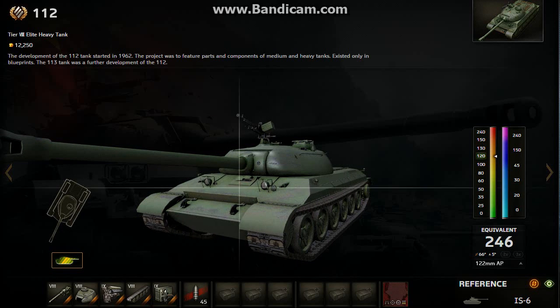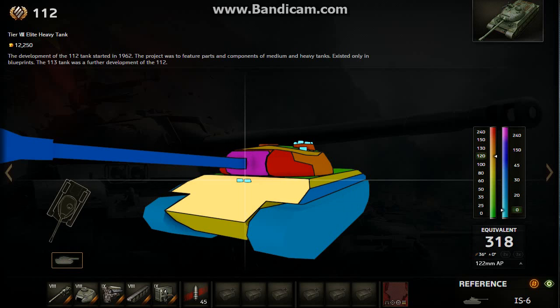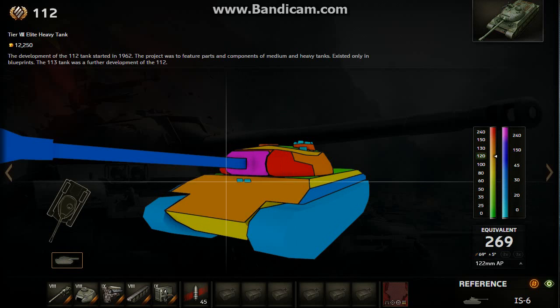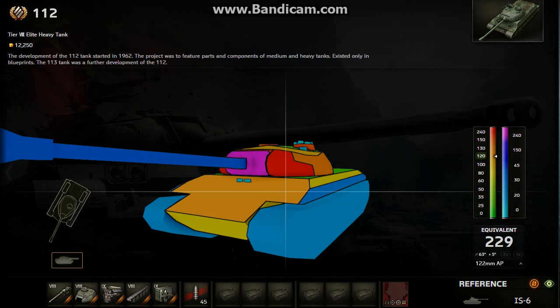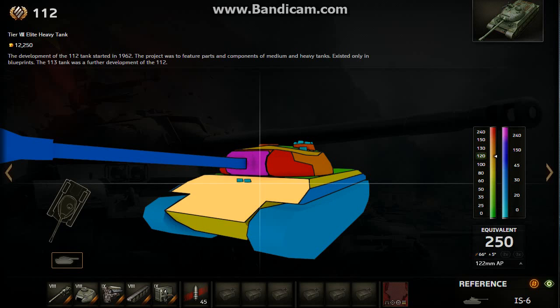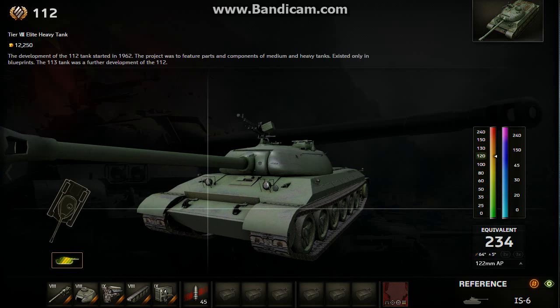It has no weaknesses in the upper plate armor, as you can see right here. These are not weak spots — there's no weak spots at all in the upper plate. So I really wouldn't suggest shooting at the upper plate unless you have a really high-pen gun, maybe a tier 10 TD or tier 9 with gold rounds or something, but I wouldn't suggest shooting the upper plate.